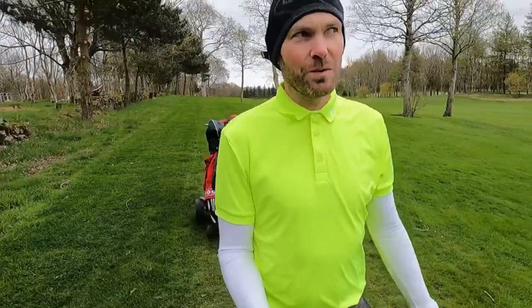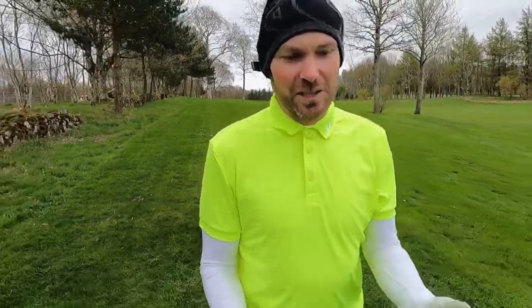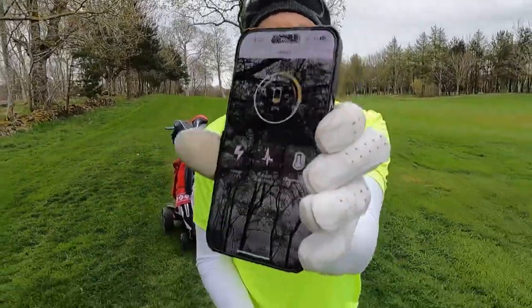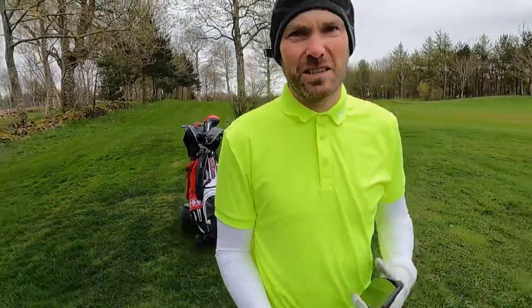Six holes down and the panic is starting to set in - it's going to be a really slow round with a couple of four-balls in front. A reasonably nice day so people are out playing. 27 percent after six holes. Looks like I might be pushing, but we'll find out as we go.